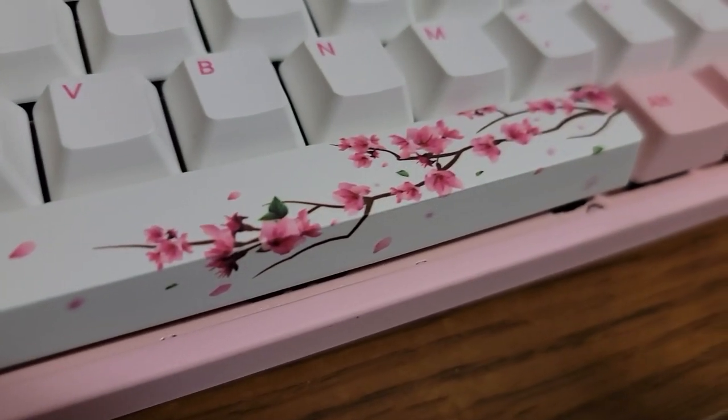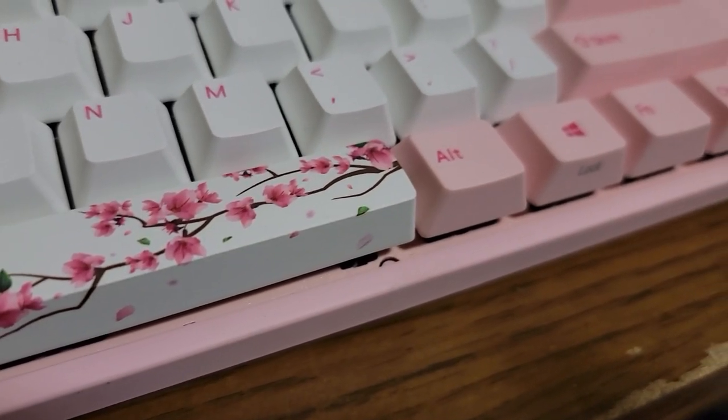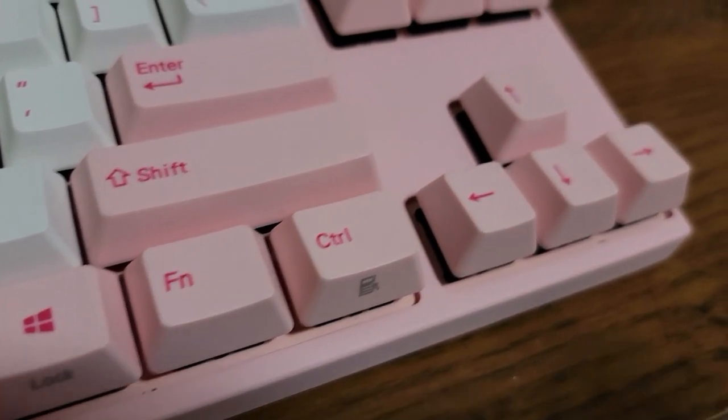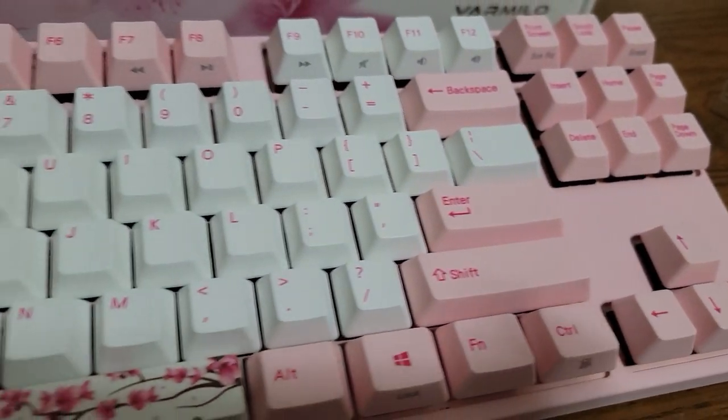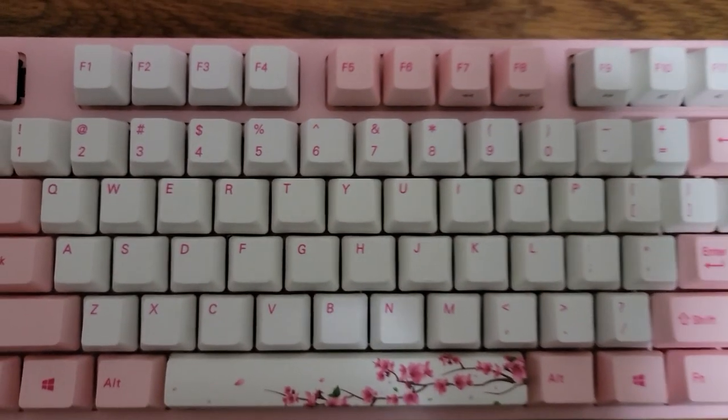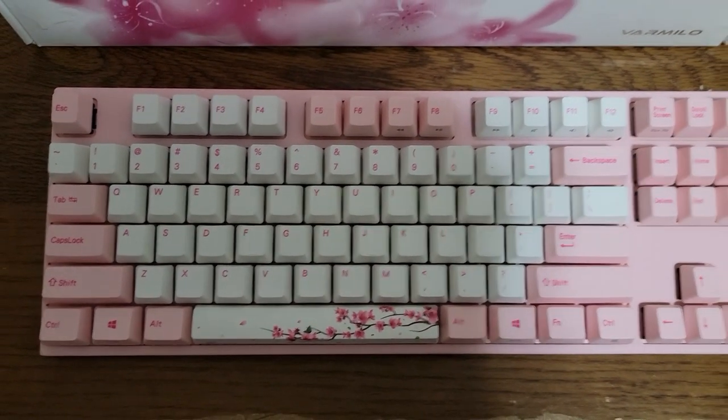I really do like the space bar because of the design on it — it isn't some blurry image. It's very high quality and I'm glad that it looks the way it does. The keyboard is in a TKL layout, which means you get the function row but you do not get the numpad.